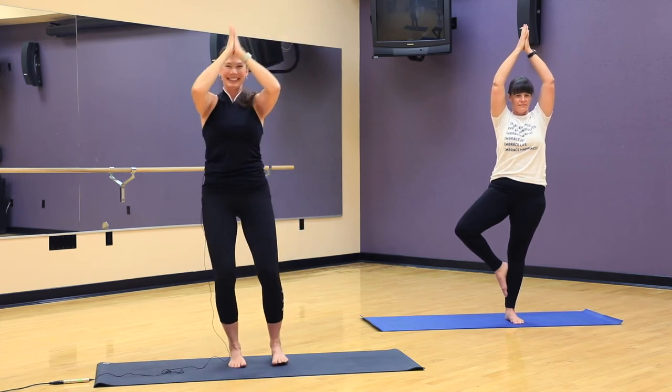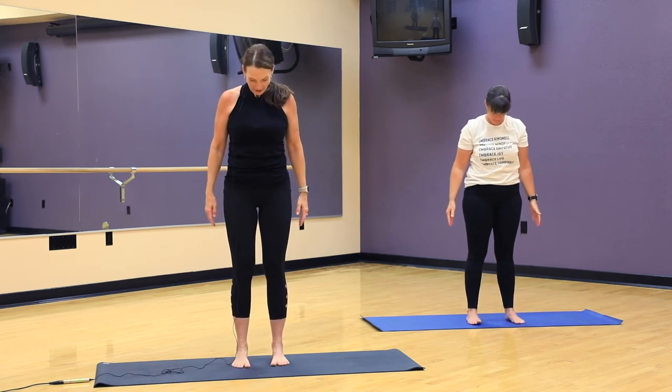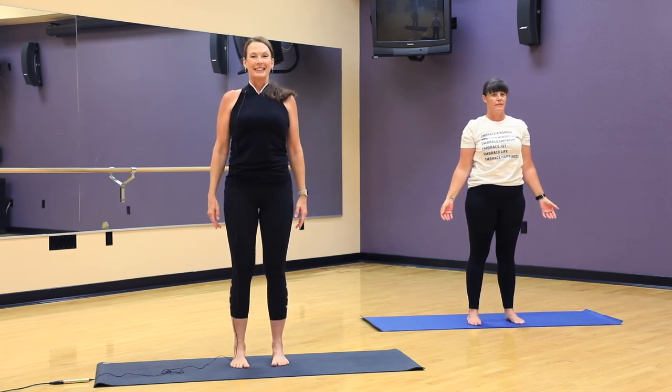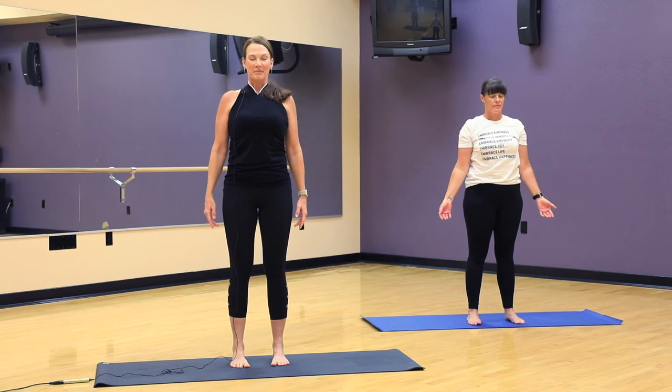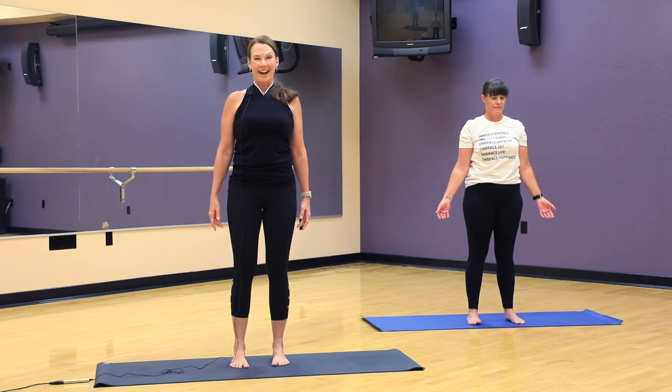Take a few breaths. Exhale and release. As you come down, let your feet come down to the floor into your mountain pose again. Close your eyes for just a moment. Notice how you feel different from side to side. Our Tree Pose is a balancing pose — it is also a hip opener. So you might find that your hips feel a little different.